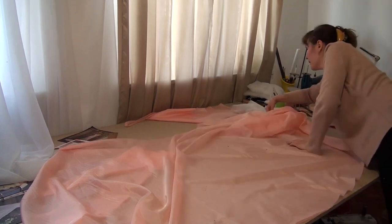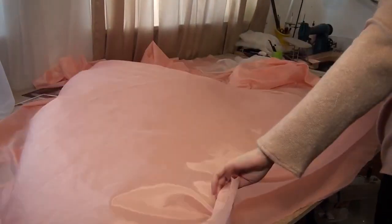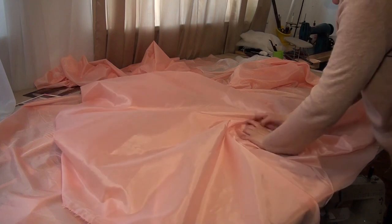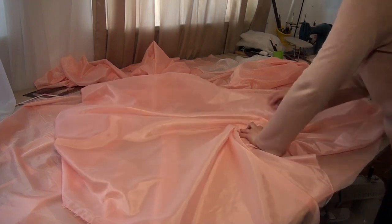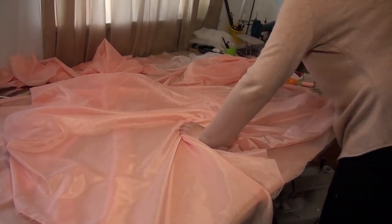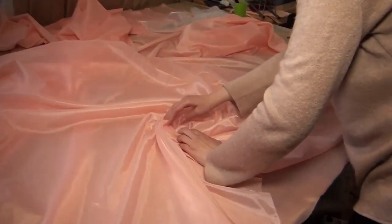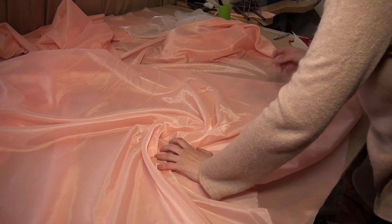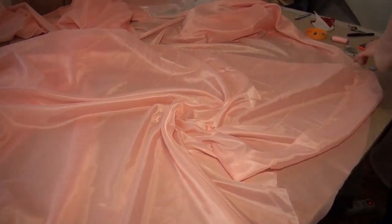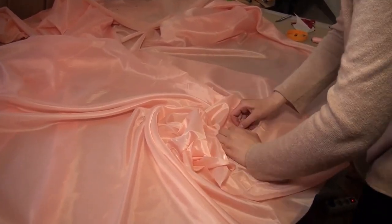Now I make the first rose on the marked section of the skirt. For a rose, I take a piece of wrinkle-free fabric. I press my hand and turn it a little, then I pin the curl with the pins near my fingers. I continue to twist the rose to the size I want.